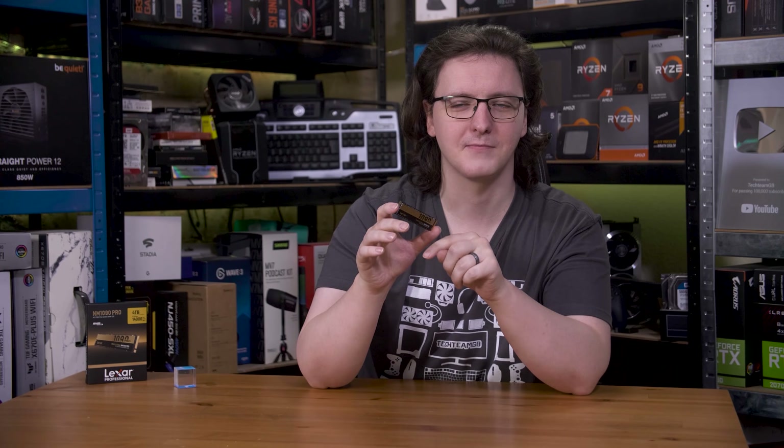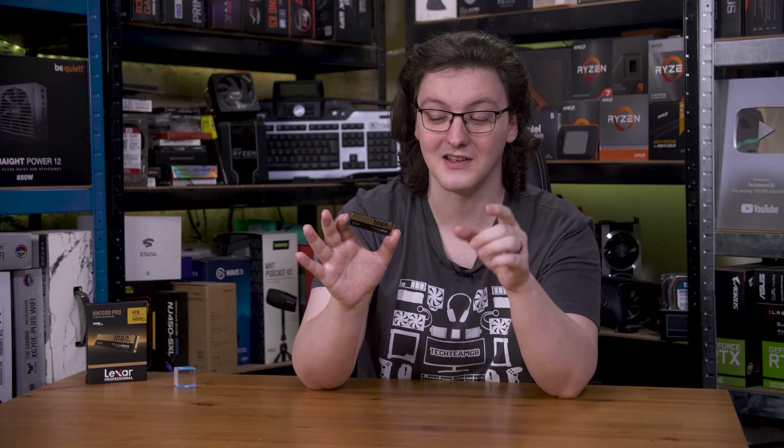You can buy two 4TB Gen 4 drives for the same price as one 4TB T710. I am impressed with the NM1090 Pro, and if you are dead set on a Gen 5 drive — which I don't recommend — check this one out. It'll be linked in the description. Those are my thoughts, but I'd love to hear yours in the comments. What do you think of the NM1090 Pro? Is this a drive you're interested in, or would you rather get a Gen 4 drive and save another hundred pounds on top of this? Let me know in the comments down below.